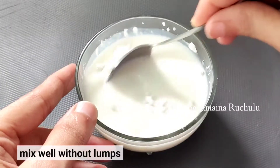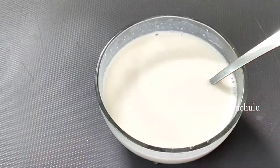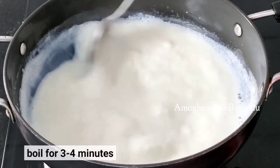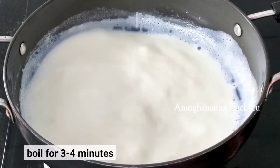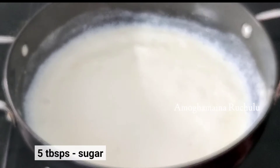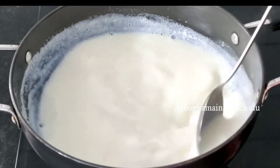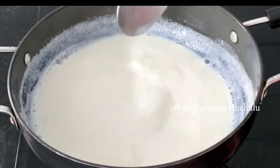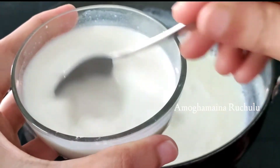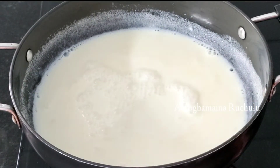Add the corn flour to the mixture. Add 1 to 2 tablespoons of corn flour and 1 to 5 tablespoons of sugar. Make sure the sugar is completely melted and add the corn flour mixture, stirring to combine thoroughly.